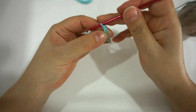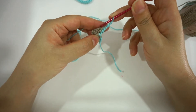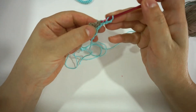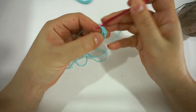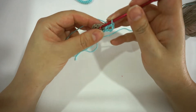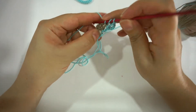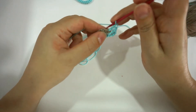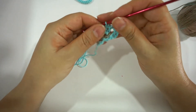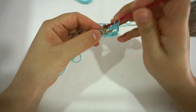Again, I'm going to chain 3 for the next row and turn. 1 double crochet in the first chain, chain 1, 2 double crochet in the first chain, chain 1, and 2 double crochet. Now I've got this space as well, so I'm going to chain 1 and 2 double crochet.